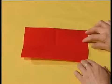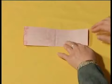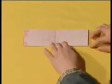How to cut the Chinese character for longevity? Prepare a piece of rectangular red paper and fold it in half twice.